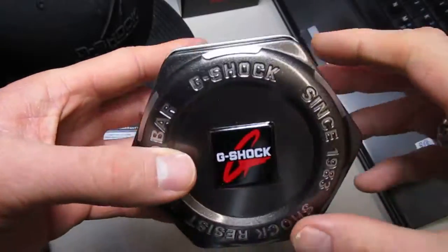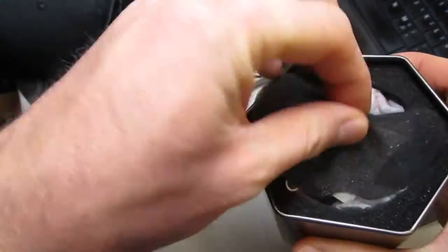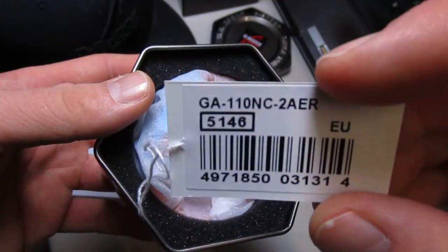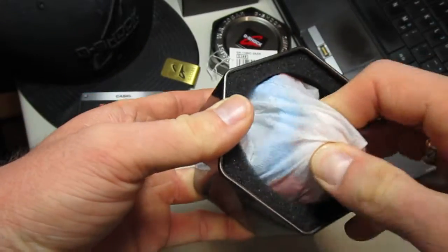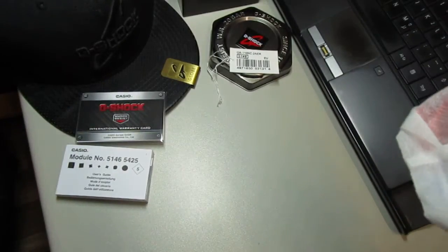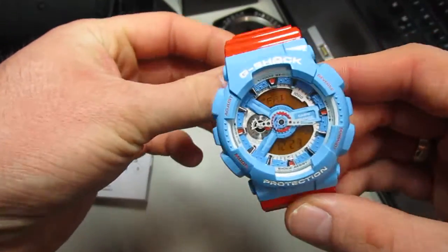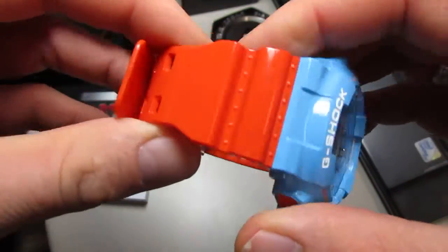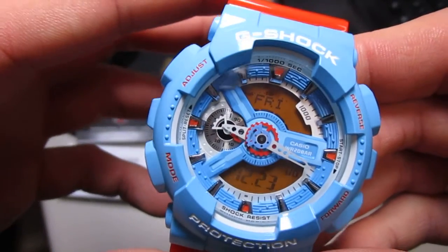This is the tin. This is the tag: GA110 MC. Here we go — wow, what a beautiful piece! Look at this. Great GA-110, wow, really really sick.